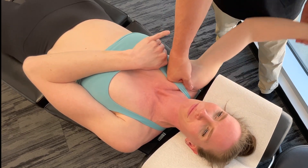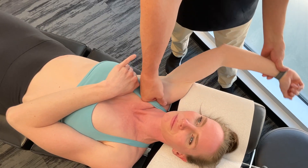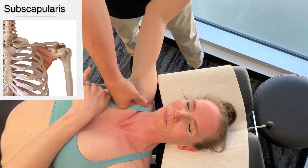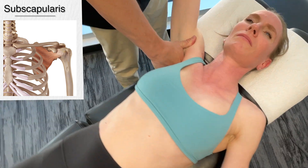The other muscle I need to work on is actually in the front of the scapula — the subscapularis. Just like the pecs, it's actually activated two times during the whole golf swing. So while I'm here I'm going to move right into the subscapularis.